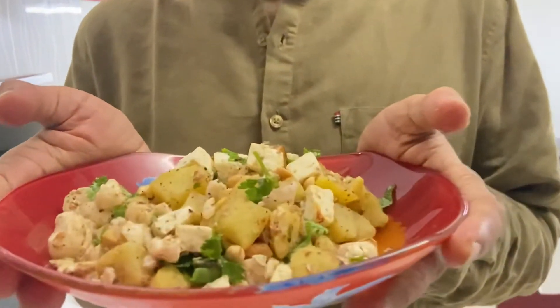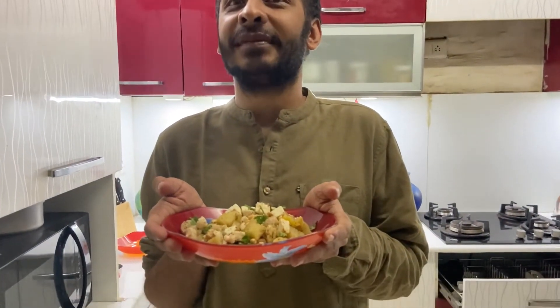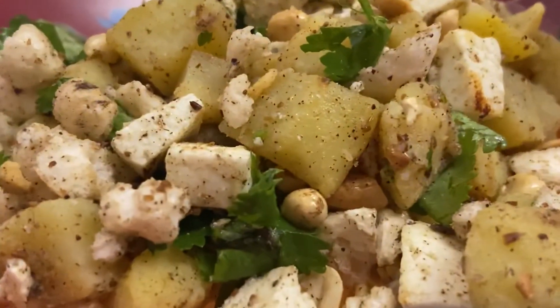Please do subscribe and circulate my YouTube channel and press the bell icon. Make it, eat it, be happy. God bless your home. Thank you.